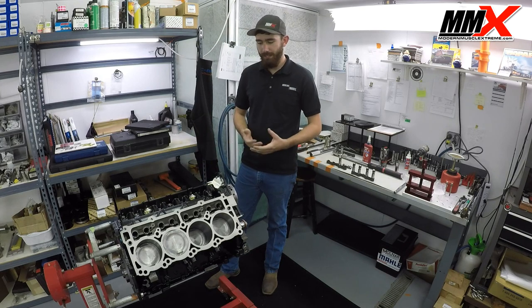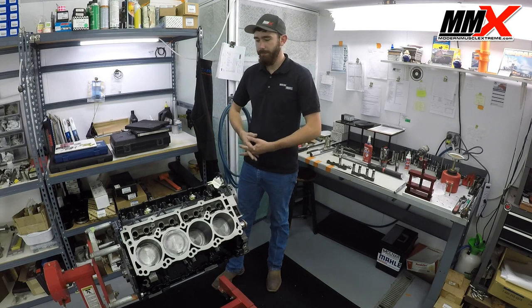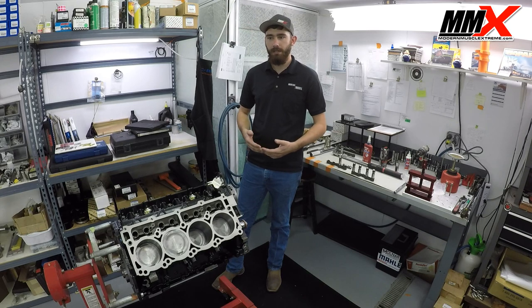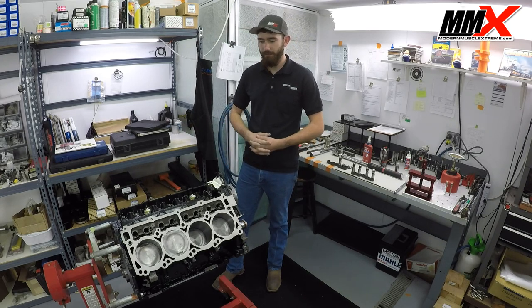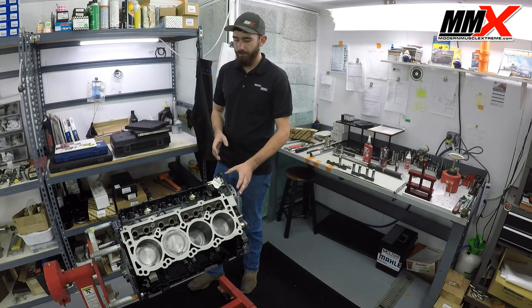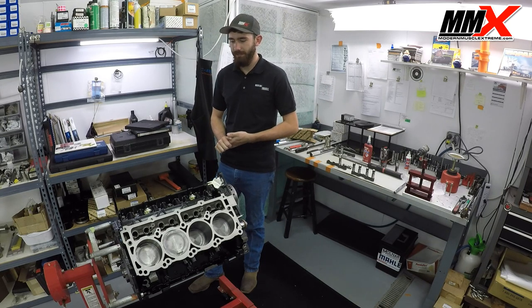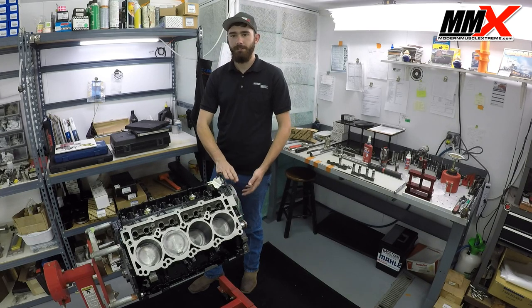If your car is equipped with MDS — the easiest way to tell is there will be solenoids instead of plugs — basically any automatic-equipped Chrysler vehicle from 2005 all the way up is going to have an MDS system installed. Typically, manual transmission vehicles are the only ones that did not receive MDS. If you install the Modern Muscle Extreme custom camshaft, you have to get rid of the MDS system, because the MDS lifter will not interface properly with the Comp custom camshaft.